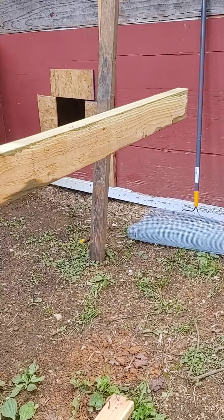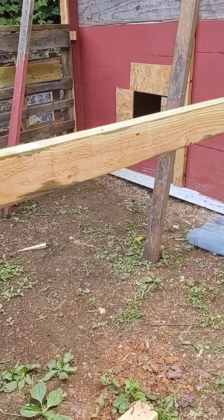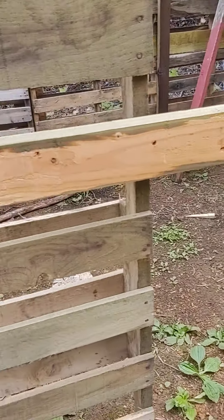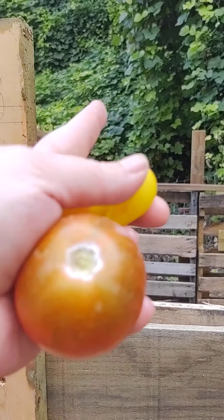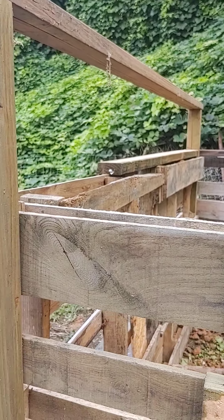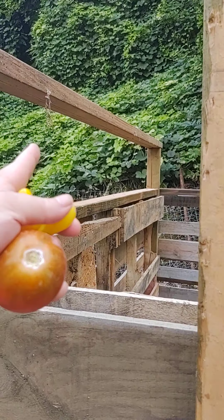I'm trying to get this out of here so I can lay my wire flat — it's proving to be a pain. I'll put this board up, put this one up, because I ran out of pallets like these. I have some more but they're not the right size. I have maybe four more, but two are pretty flimsy and the other two aren't as tall.